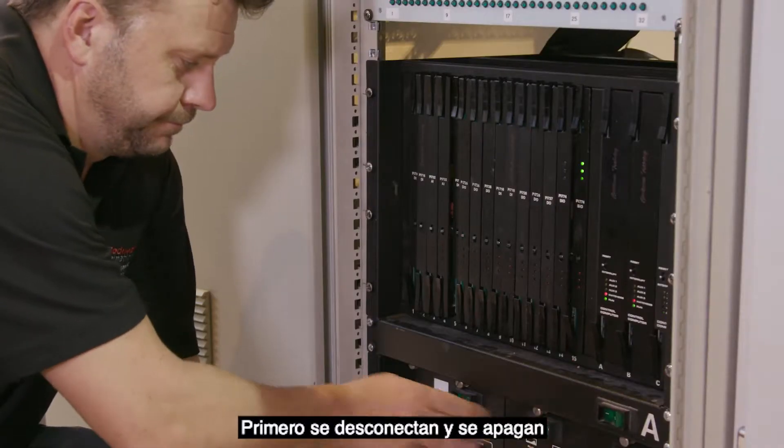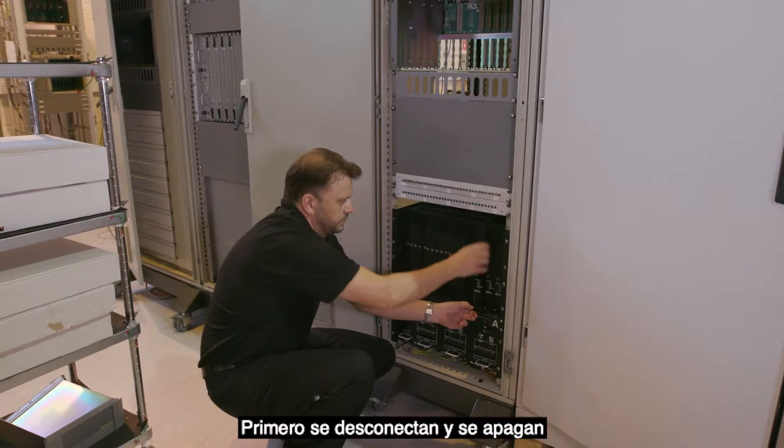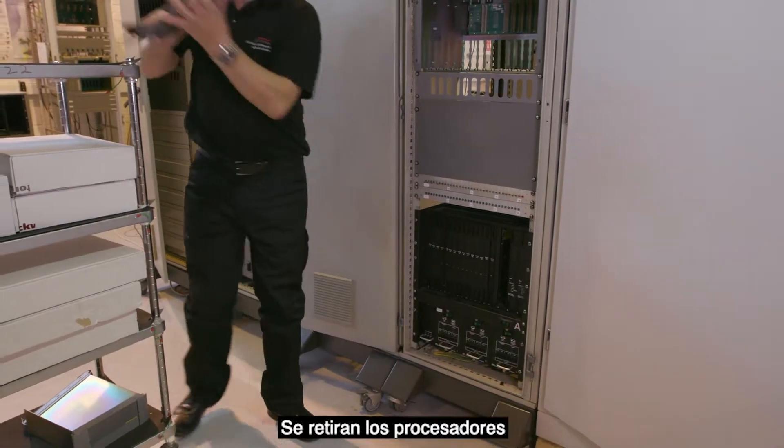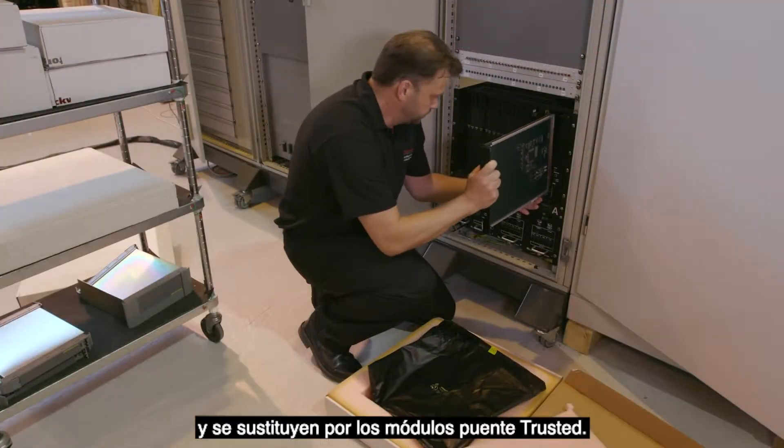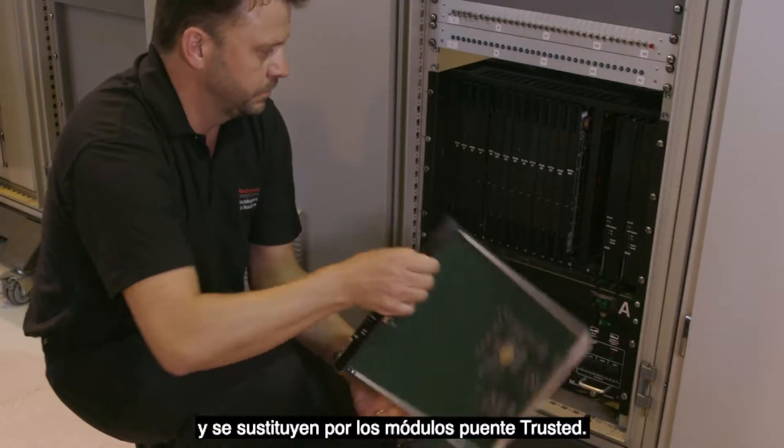First, the CS300 processors are taken offline and powered down. The processors are removed and replaced with the trusted bridge modules.